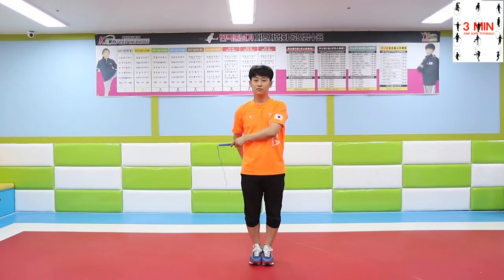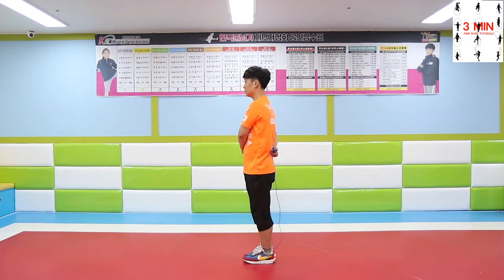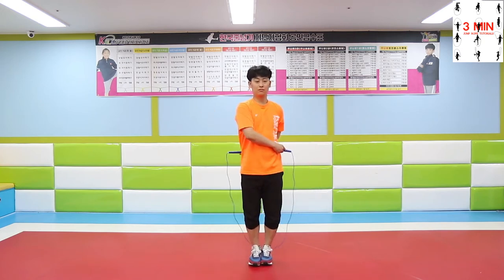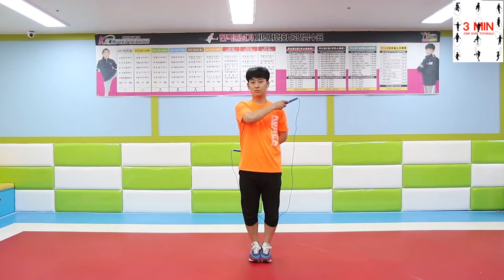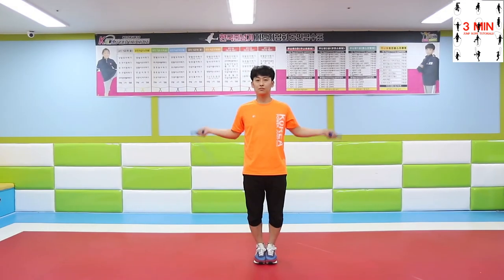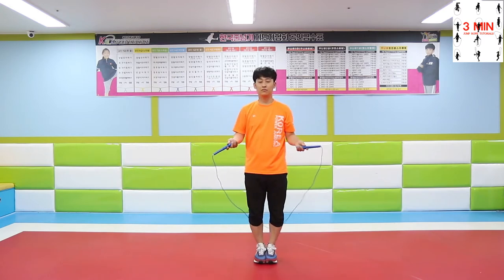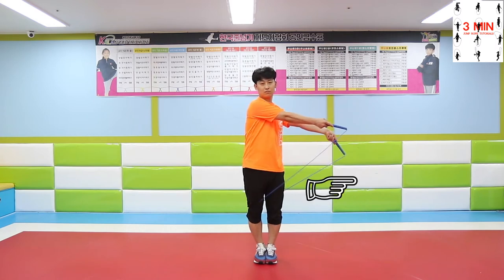Practice in front of the mirror to keep your hands at the same height. How to practice: First, turn back around. Once you swing the rope behind the back to the left, move the rope to the left and do the same to the other side.